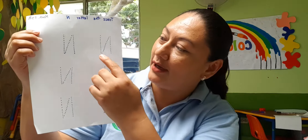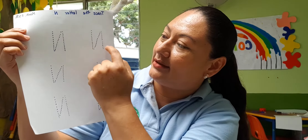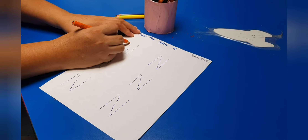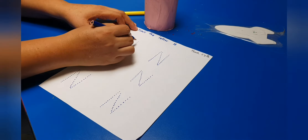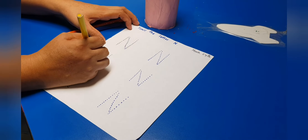You have to use colored pencil and trace each letter three times, okay? You have to trace the letter M three times like this. You can do it by yourself. You have to use three different colors, maybe orange, blue, yellow, purple, or green.